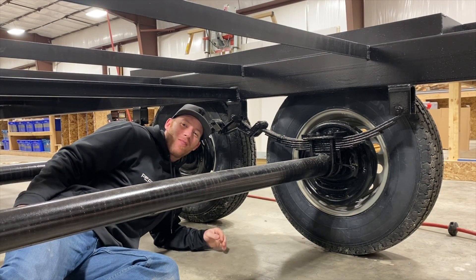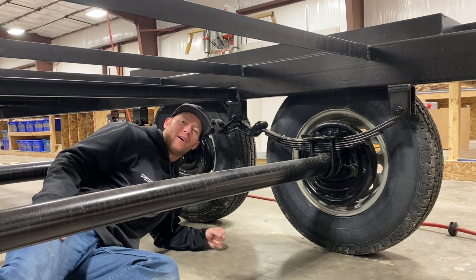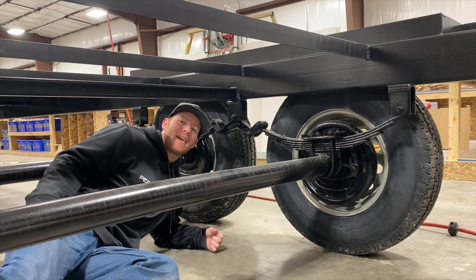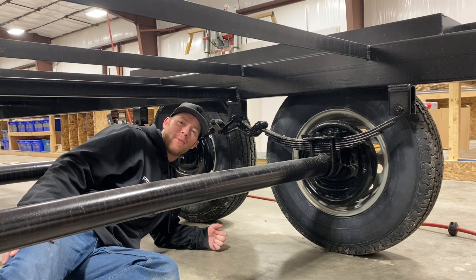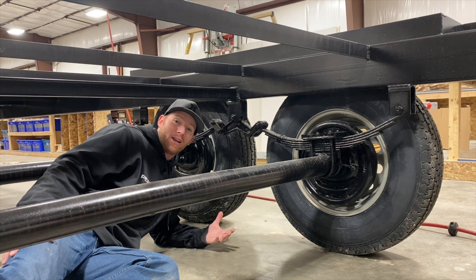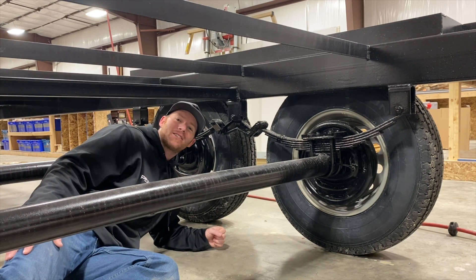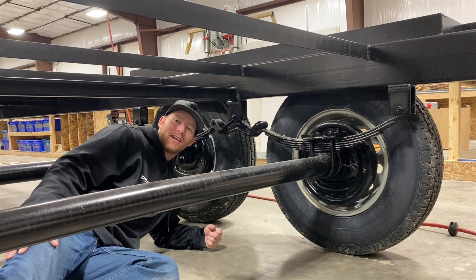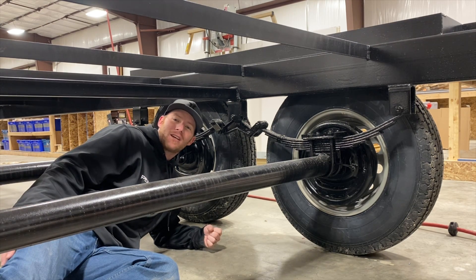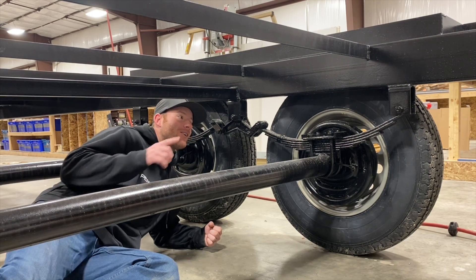Today we are going to learn about the different suspension setups found in trailers. We often get asked here at Peak Outdoors how one system works versus another and which one rides better. We're going to talk about the leaf sprung setup, the torsion axle, and the axleless suspension setup — what the differences are and why we use one versus another in different applications.